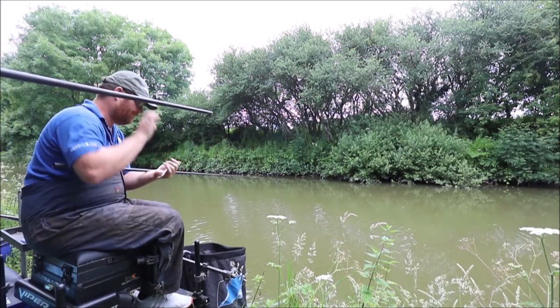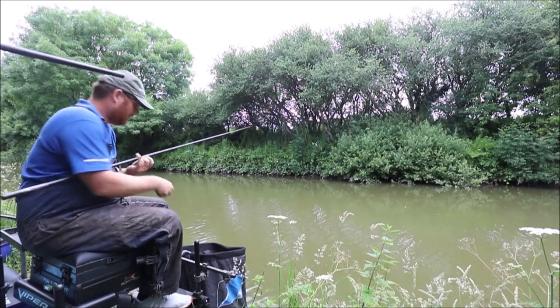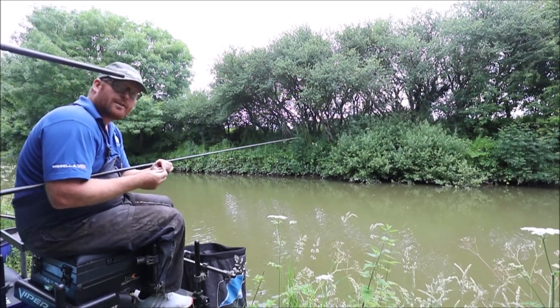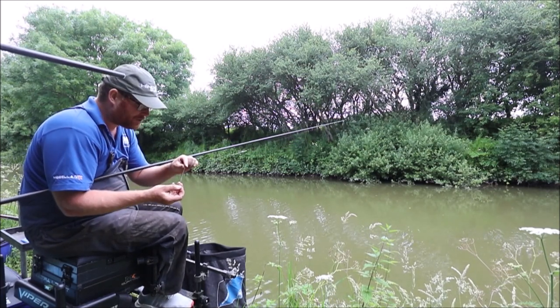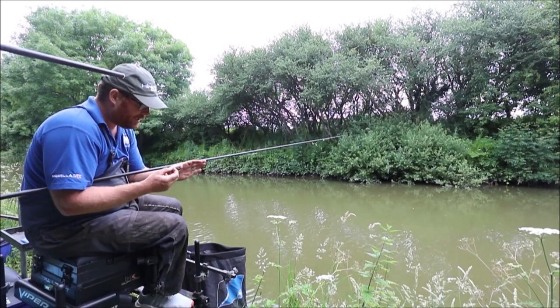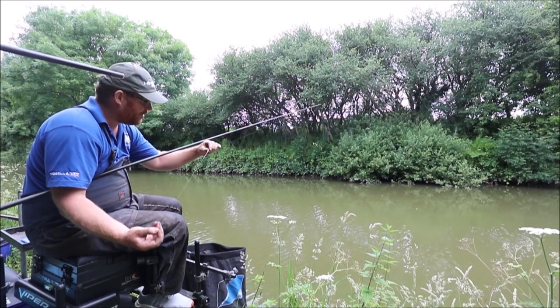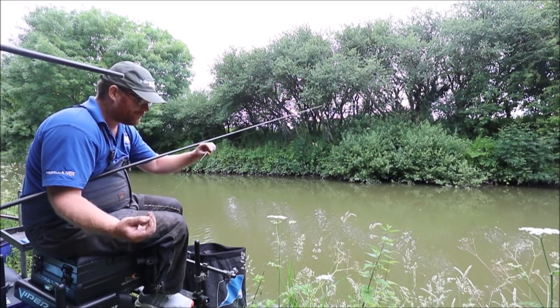It's a lovely little roach. So my rig: I've got a 3 inch hook length and I've got 6 number 11 shot, I've got like a little tiny bulk, and I've got one number 11 above the 3 inch hook length. Then probably about another 3 inches I've got my spread bulk, and I've got a 3 by 10 John Walker canal float.